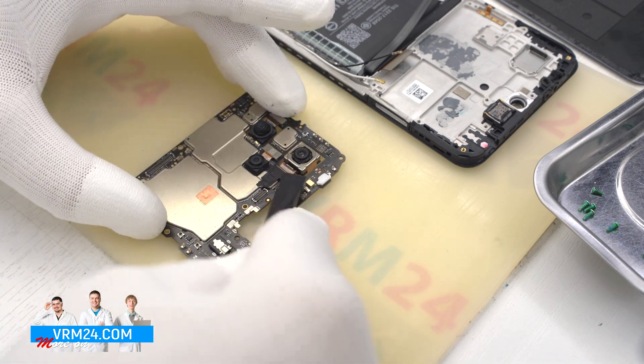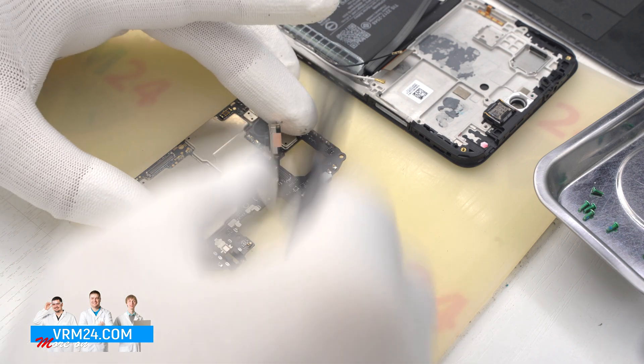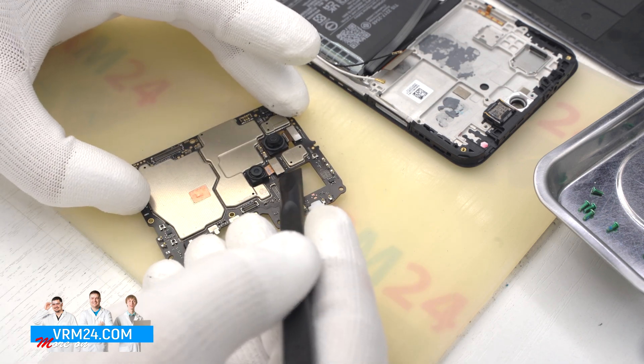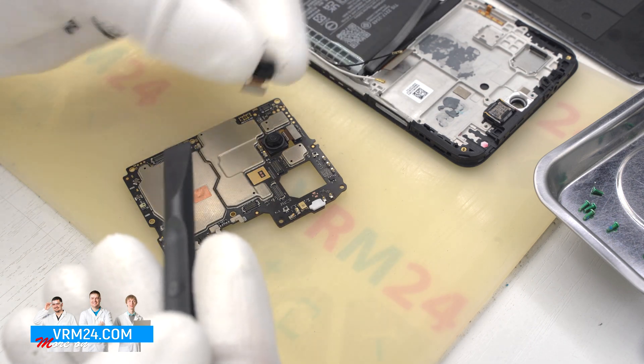Now we can detach the front camera. After that we can disconnect and remove the rear cameras. If there is a copper thermal layer on the cameras, it is better to keep it intact for reassembly.